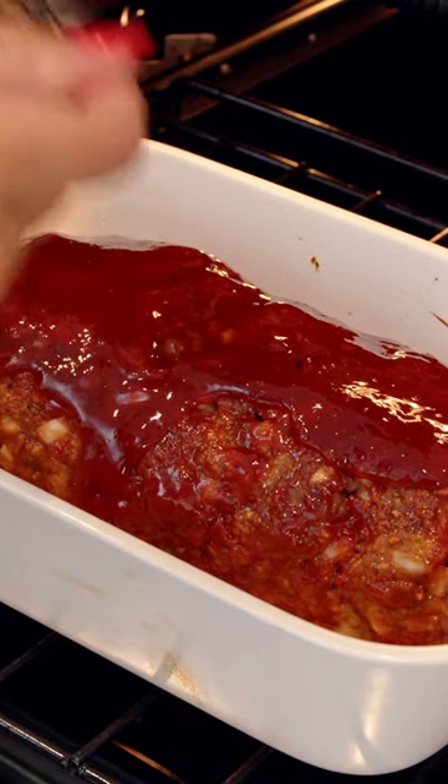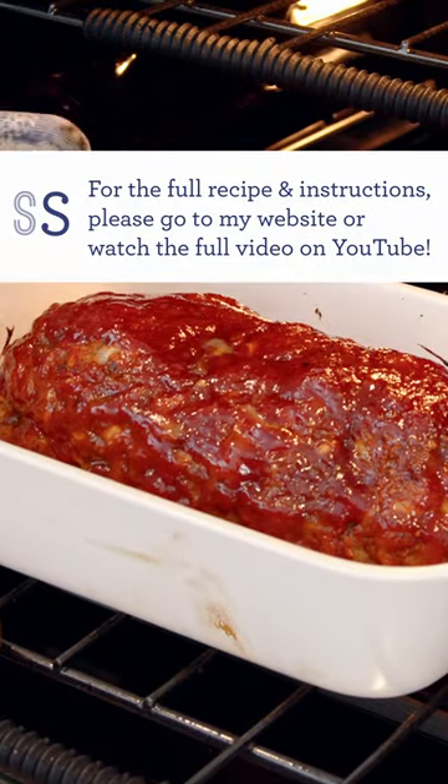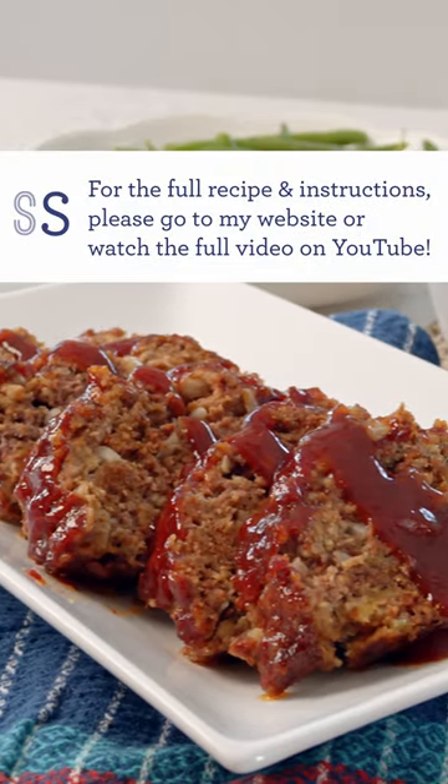Top it with some more glaze and then 350 degrees for another 30 minutes, or until it's baked all the way through. It is so amazing.